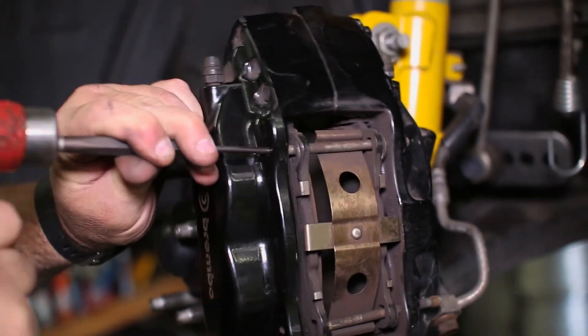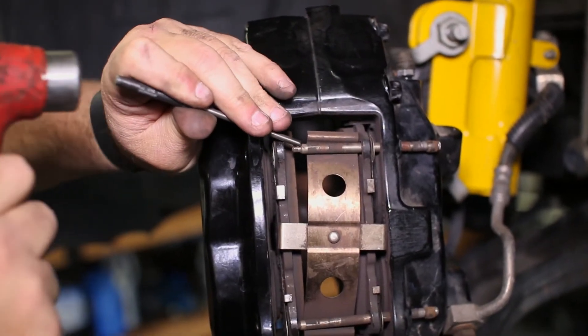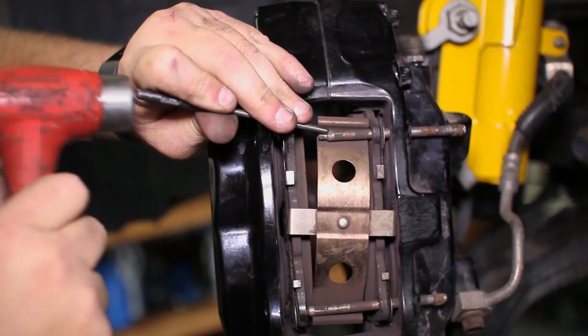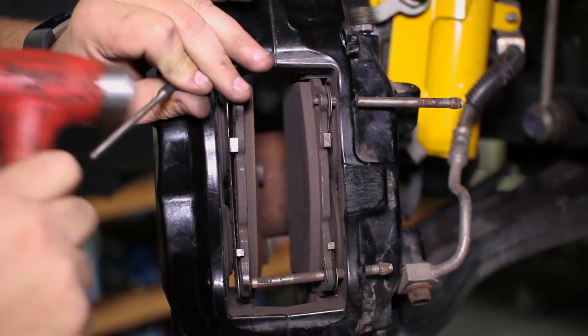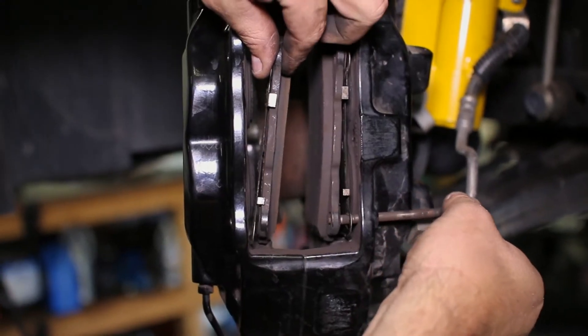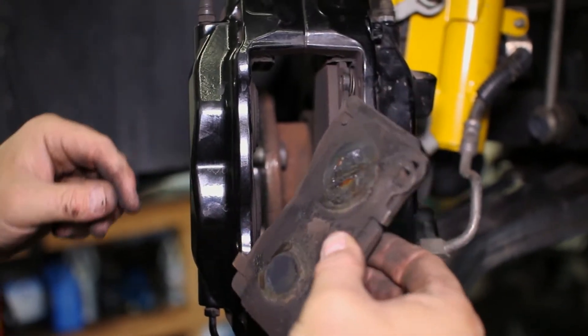Two pins hold the spring-loaded plate to the caliper. Using a punch, we hammered them out. Be careful of the tension that holds the spring once the first pin is removed. Since the first pin releases the tension, the second pin comes out easily and the pads can be slid out of the top of the caliper.